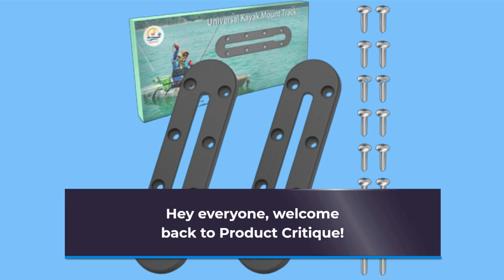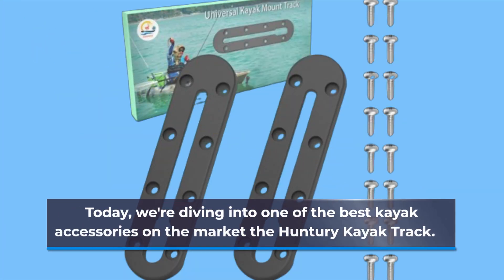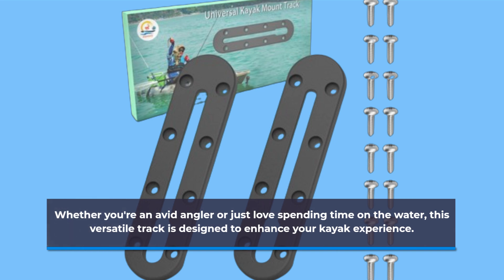Hey everyone, welcome back to Product Critique. Today, we're diving into one of the best kayak accessories on the market, the Hunteri Kayak Track. Whether you're an avid angler or just love spending time on the water, this versatile track is designed to enhance your kayak experience.